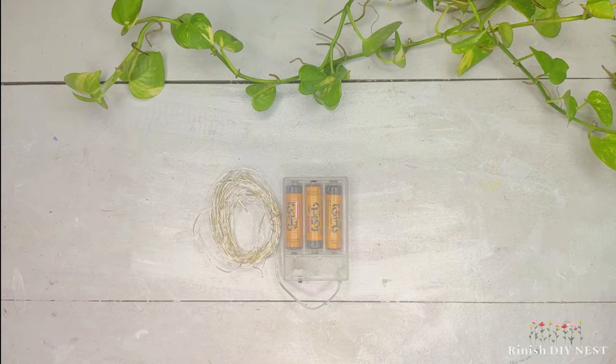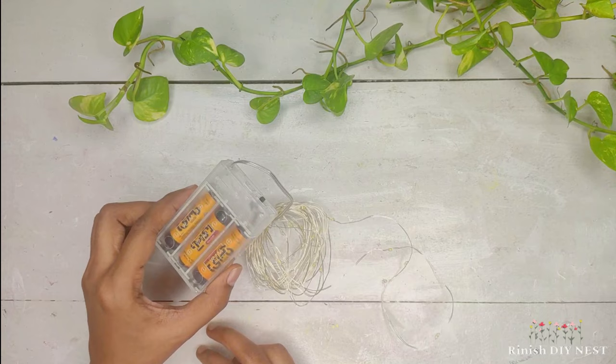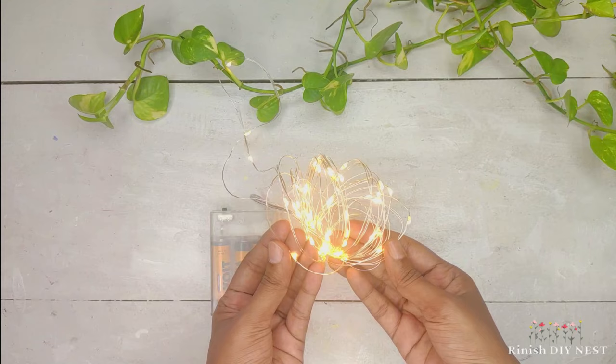For the first DIY, I am going to use string lights. These lights are nice. They are available in the shop, or you can purchase them online. There is a battery attached. If you have a USB adapter and a plug-in system light, it will be better and longer-lasting.